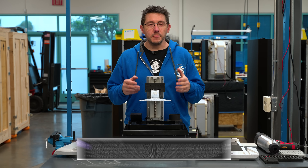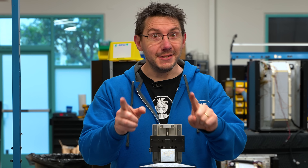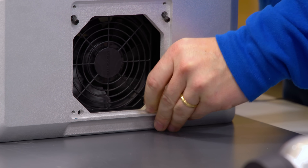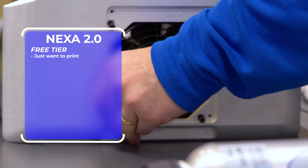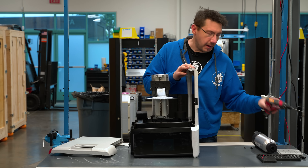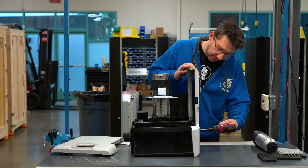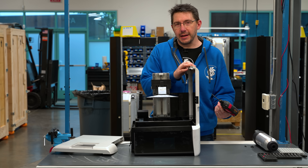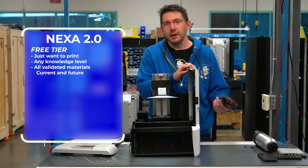The next question from Dragonling is about the software Nexa 3D is going to use to power printing on the Zip. With the software Nexa 3D has for this machine, there are going to be three different tiers. The first tier is absolutely free — it's for people who just want to print stuff, or where you want to enable multiple users to use the machine with the most success. Think makerspaces, colleges, print service bureaus — anyone utilizing the machine with validated Nexa 3D materials will get access to the software for free, and any materials validated down the road will also be included.